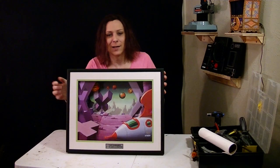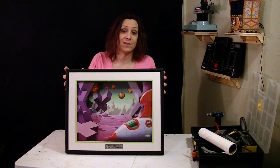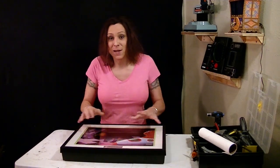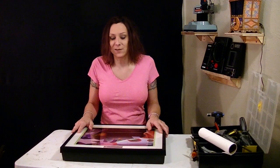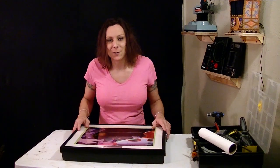Hello, Randy Rain here. Look what I have — another one of these Duck Dodgers in the 24 and a half century animated dioramas. Someone saw my video fixing one of these and said they had one that needs fixing too, so they sent it to me and that's what I'm going to do.